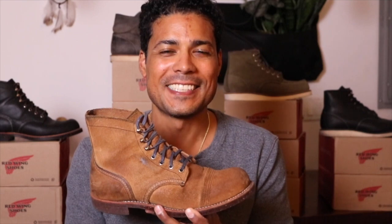Thank you for watching, and remember — be a boot. See you guys next time.